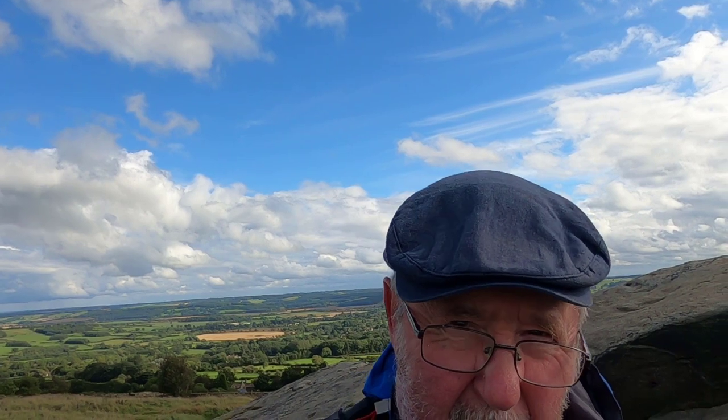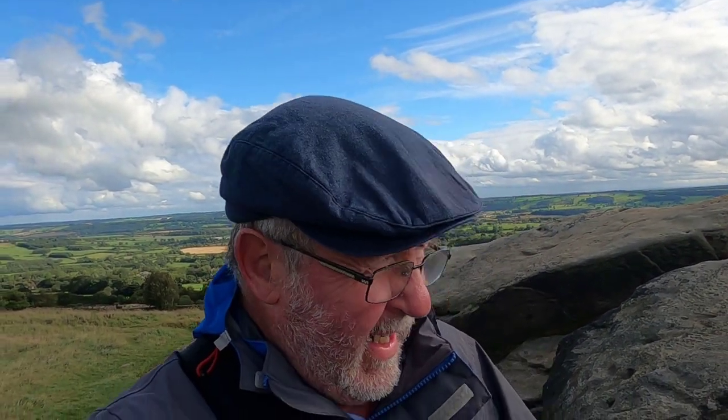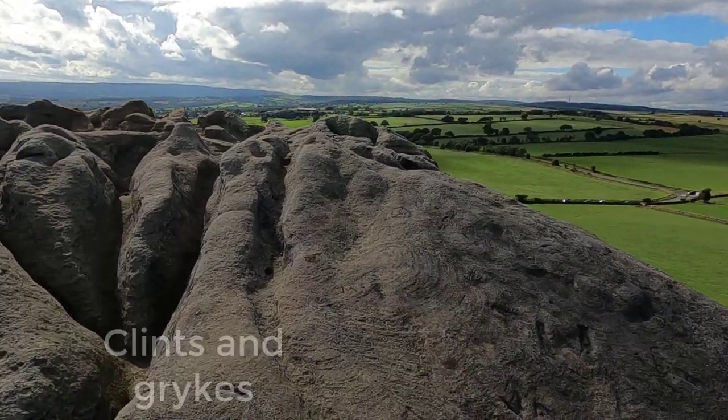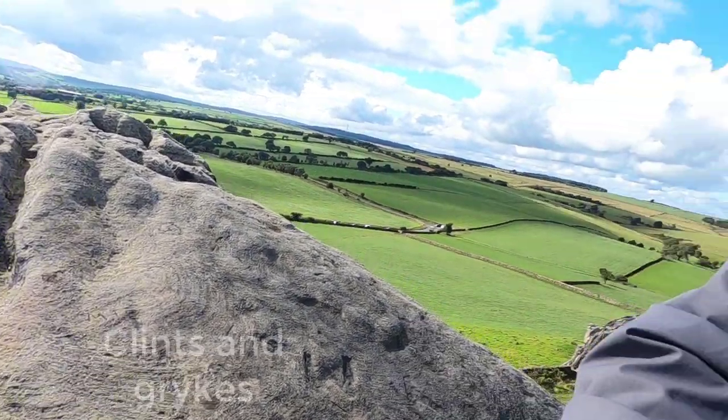I'm sorry about this wind noise, but I'm not going to be deterred by the weather. I'm going to take a picture of this — in Yorkshire I think we call these clints and grikes. I apologise if the sound quality is pretty bad; the wind is very, very strong.